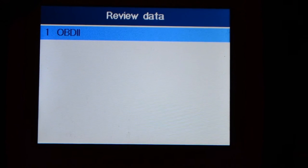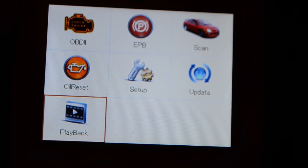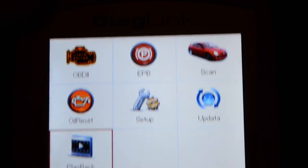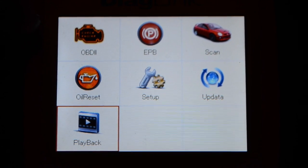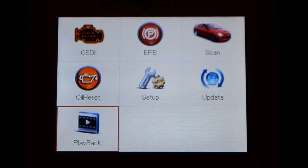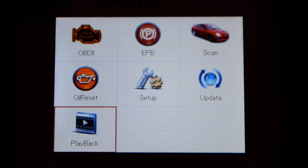So there you have it, guys — this is the Diaglink OBD2 scanner. I think I've pretty much covered everything. Thank you for watching. If you're interested in buying it, I'll put a link in the description box below. Subscribe, like, and comment if you have any questions. I'll see you next time.